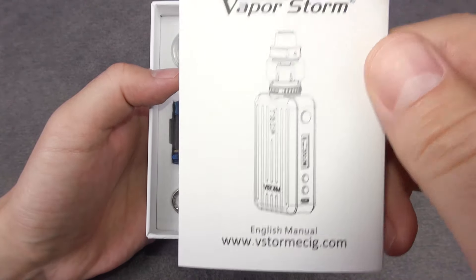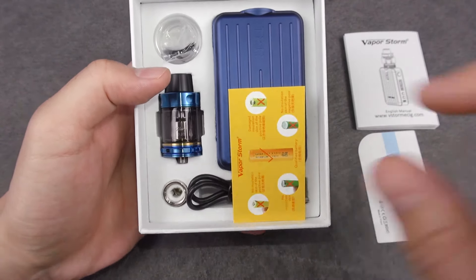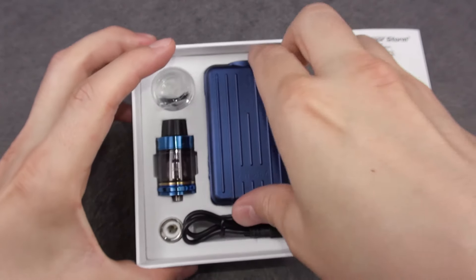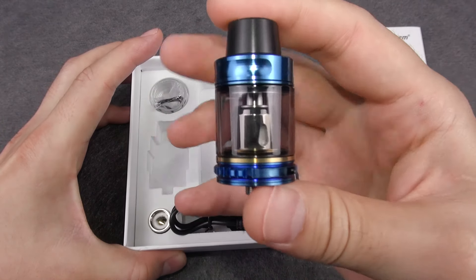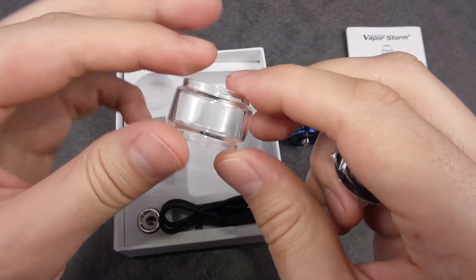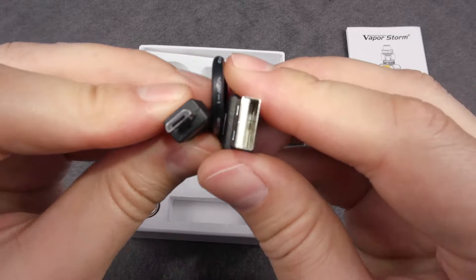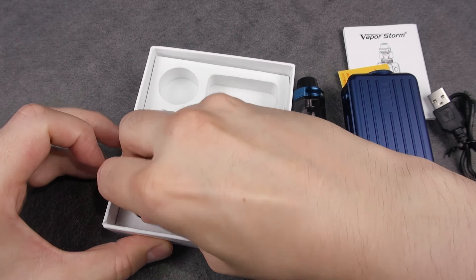Here we have the user manual for the kit, and a QC pest certification. We have the battery warnings here, which is very important. We have the mod in blue color, and our tank. Here we have the spare bubble glass tube, some O-rings, the USB to micro USB cable for charging your batteries, and the spare mesh coil.